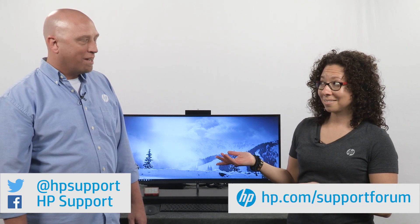We just unboxed and set up the HP Envy Curved All-in-One. Thanks for watching. You can find more videos just like this on our YouTube channel at youtube.com/HPComputingSupport. You can also find us on Twitter and Facebook at our support channels, and on our HP support forum at hp.com/supportforum, where you can find us and other people answering questions about your HP products.